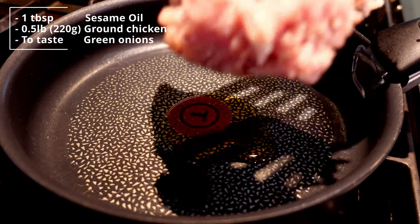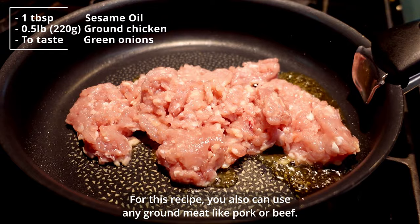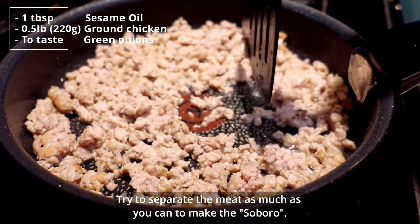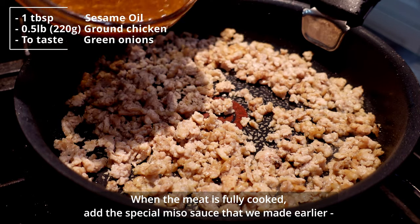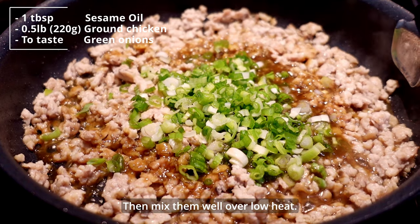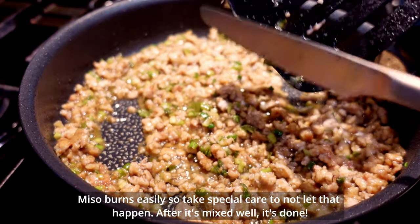Finally, let's cook the meat. Add 1 tablespoon of sesame oil or other cooking oil, and add the ground chicken to cook over medium heat. For this recipe, you can also use any ground meat like pork or beef, but I think chicken or pork versions are the best. Try to separate the meat as much as you can to make the soboro. When the meat is fully cooked, add the special miso sauce that we made earlier and the green onions. Then mix them well over low heat. Miso burns easily, so take special care not to let that happen. After it's mixed well, it's done.